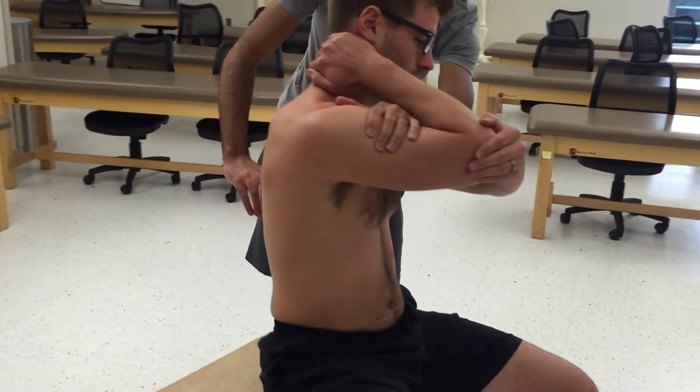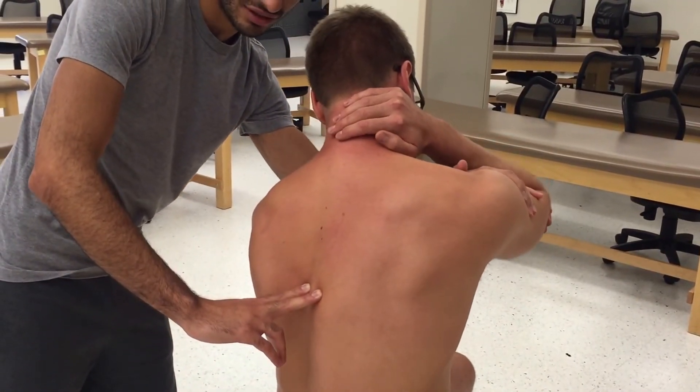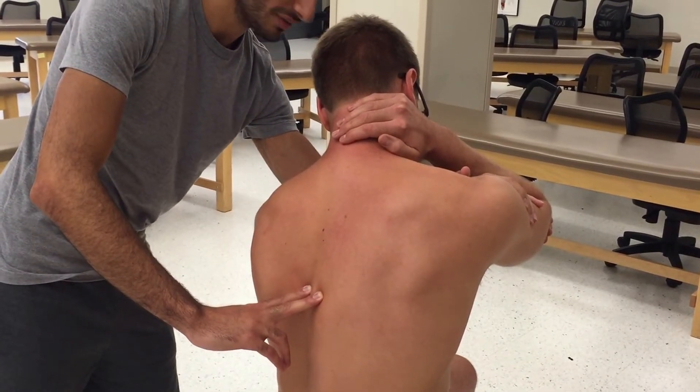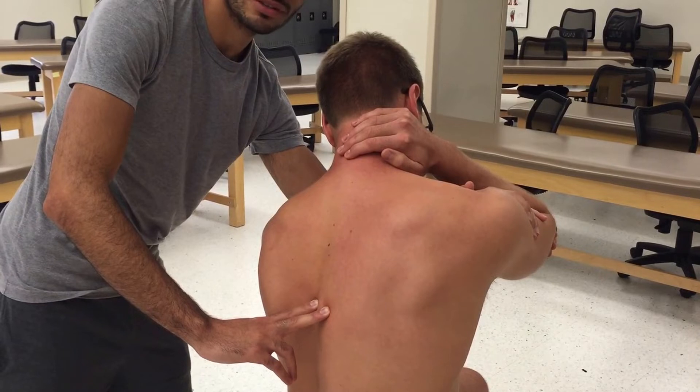Then I would sidebend him to the same level of dysfunction. Then, because he was extended, I would want to flex him to the site of dysfunction. Then I'd ask the patient to try to go back to midline against my force for five seconds.